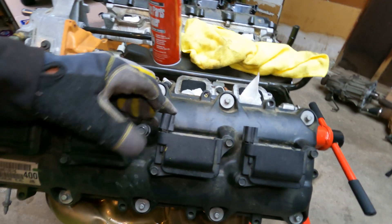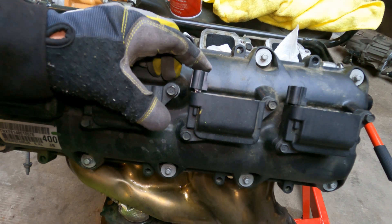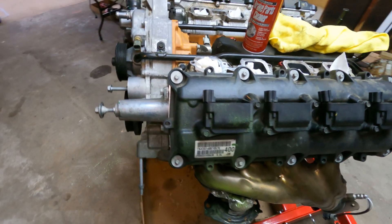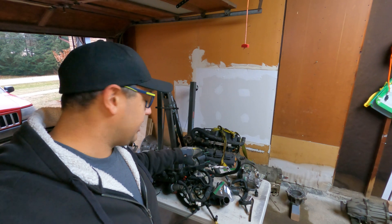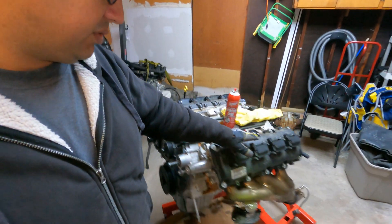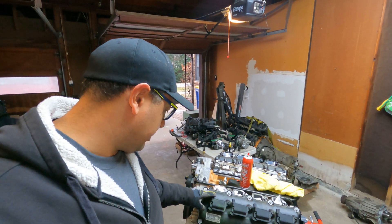I also noticed when I was checking these that this coil pack right here must have gotten broken in transit — I don't think that's gonna be a good one to use. You can see it's cracked right underneath there. These ones are all nice and solid. I'm gonna do a little more research, and I don't know if I'm going to just take a coil pack off of the other SRT8 or the 392 motor over there, or just use the one out of here. Either way, we'll get that figured out and I'll keep you up to date.